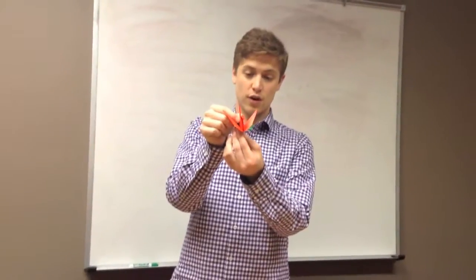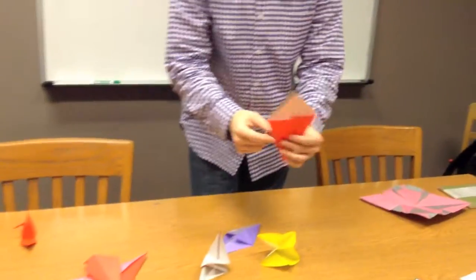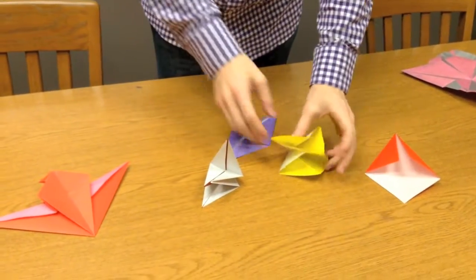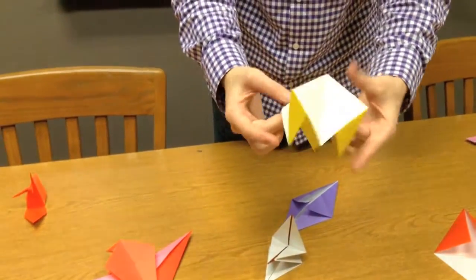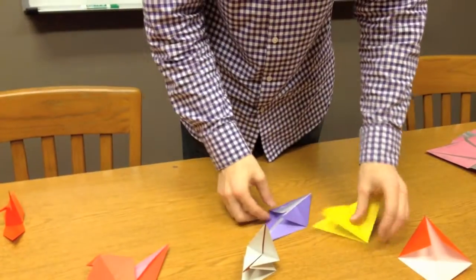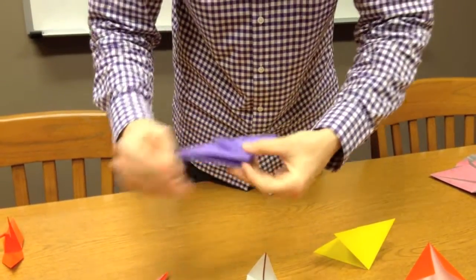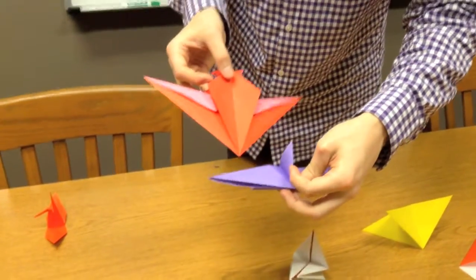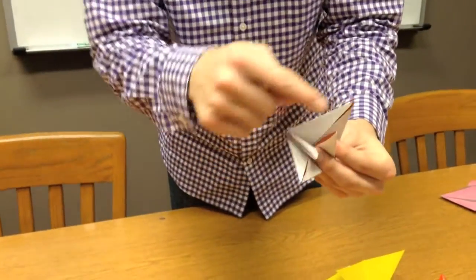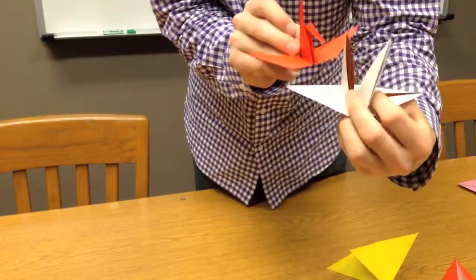Here's a typical origami crane. Every piece of origami comes from a base. We can start with a very simple base like a kite base, which is literally just one fold. Then there's the traditional square base. You can invert it for a water bomb base, which has four points. There's also the frog base — from the frog base, if you fold it a certain way, you can see how the fish shape is derived. And then there's the bird base from which the crane comes, with four points and one point extending out.